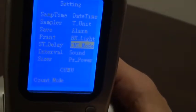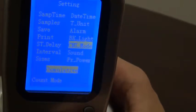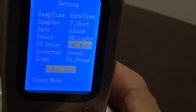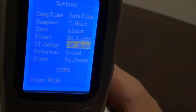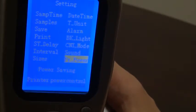The count mode offers a few options. We have cumulative mode and differential mode, which are purely counting modes. We also have concentration modes, which are counts per liter, counts per cubic meter, and counts per cubic foot. We'll leave it in cumulative mode for this demonstration. Lastly, we have sound options — whether or not we hear beeps with the keypad — and printer power control options, in this case power saving mode.